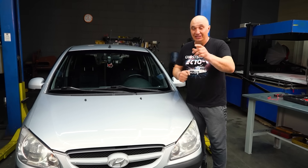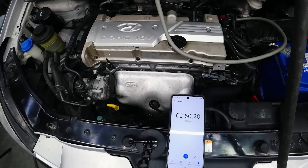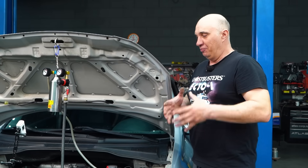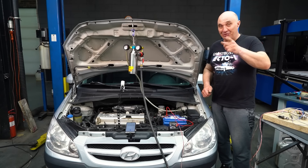How alternator load affects fuel economy. We'll fill up the canister, turn the side lights on, the AC, and see how long it'll run on half a liter of gasoline.